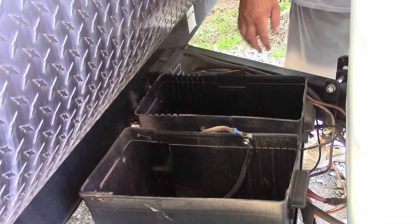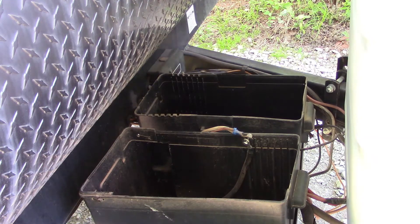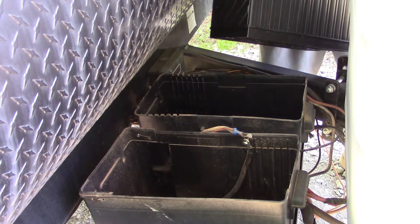We need a little run — batteries for the camper. We're going to be putting two of them in here. I think they call these a Group 31. Man, they are heavy.